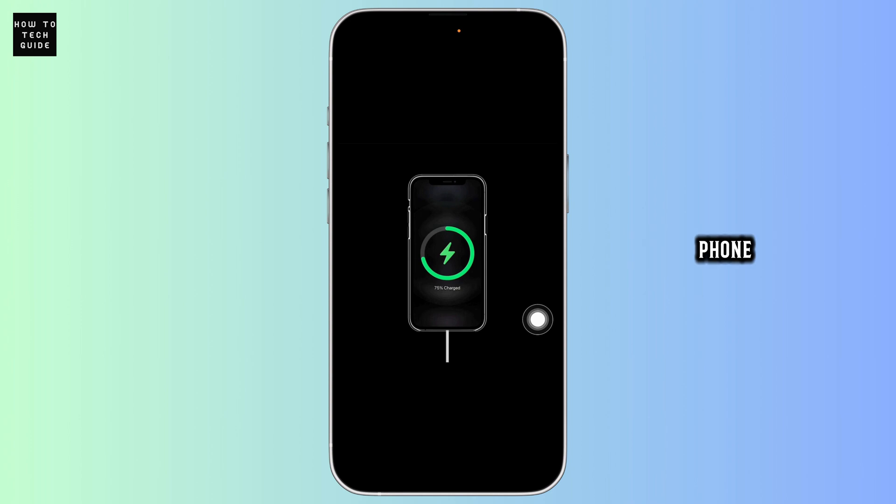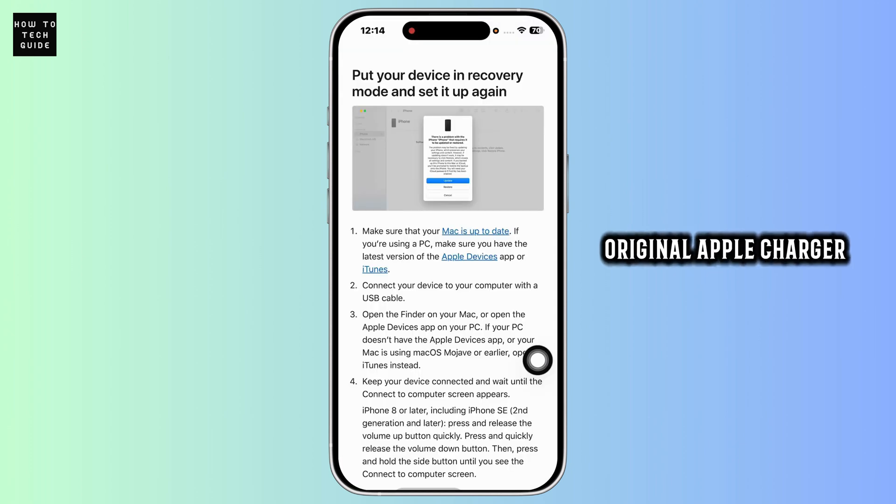Next, charge your phone. If the screen is still black, plug your iPhone into a charger for at least 20 to 30 minutes. A dead battery or faulty charging attempt could be the issue. Make sure you are using an original Apple charger and cable.